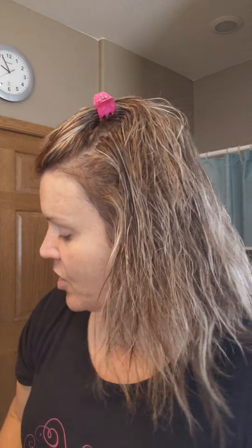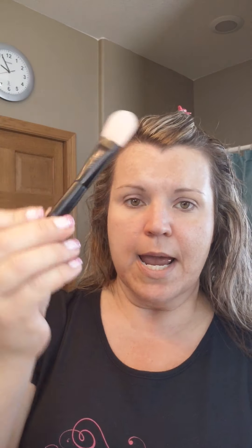I'm going to grab our Mary Kay mask applicator — this is a new product — and our TimeWise 3D Matte Wear Foundation. The color I'm currently wearing is Beige C170. I'm going to go ahead and put some foundation on the mask applicator.